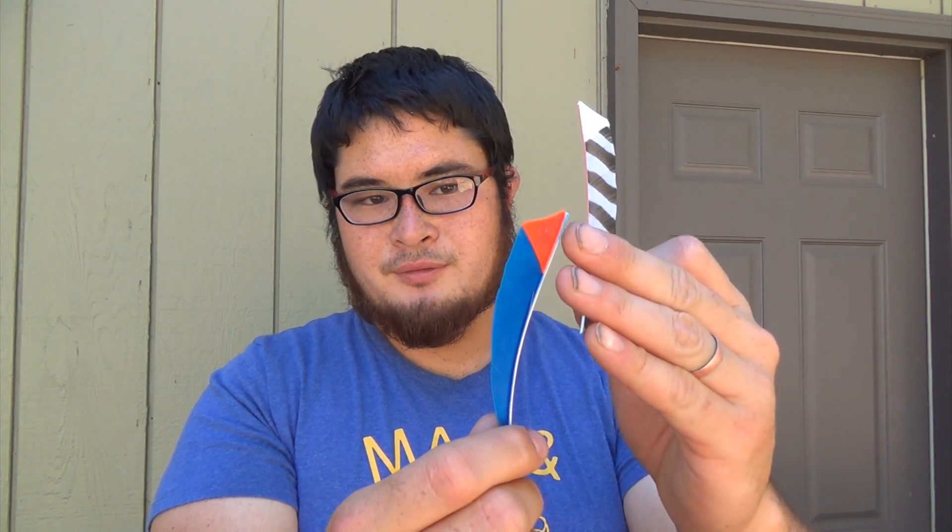If you guys are really interested in seeing the quill splice method, I'll show you how I do a splice feather like that — just let me know in the comments. So, we're going to get started with the simpler method. What's nice about this method of splicing is that you have two options: you can either start with a full-length feather, which is what you'd need for the other type of splicing, or you can start with two pre-cut feathers. This can sometimes be easier because sometimes these are the only kinds of feathers you can find. First, I'm going to show you how I do it with a full-length feather.